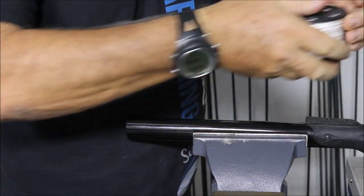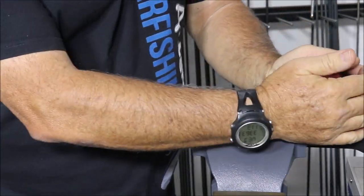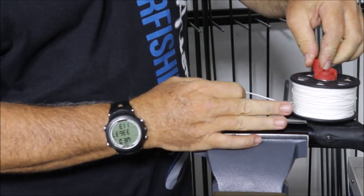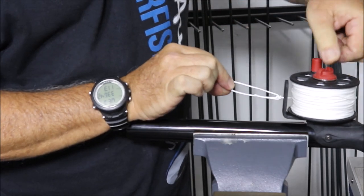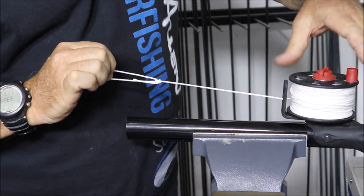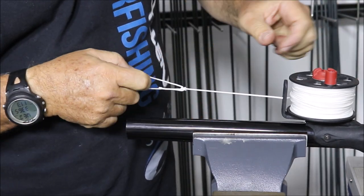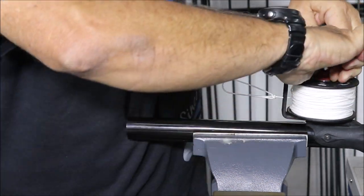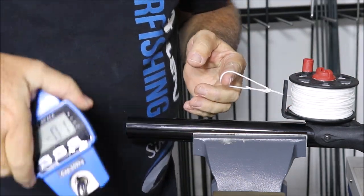Now we'll do the same demo but with the new drag. New reel — in terms of drag position, as you can see, very light. Quarter turn — a little bit stronger. Another quarter turn — stronger still. And that's max tension, which is almost a full 360 degrees. Same scale.